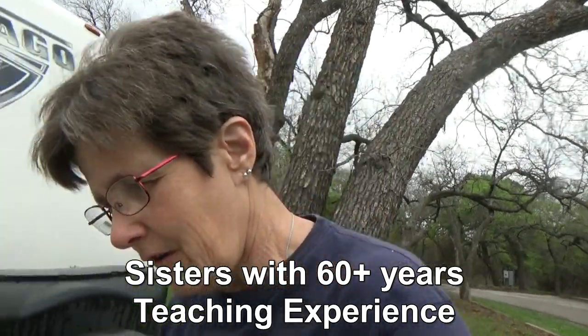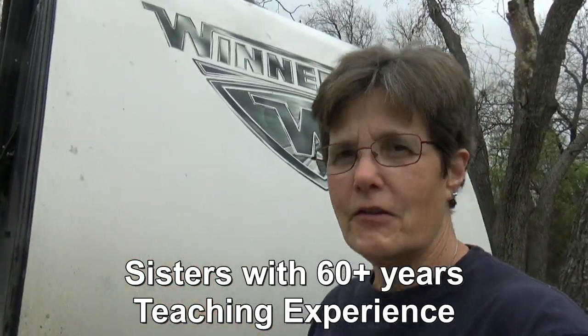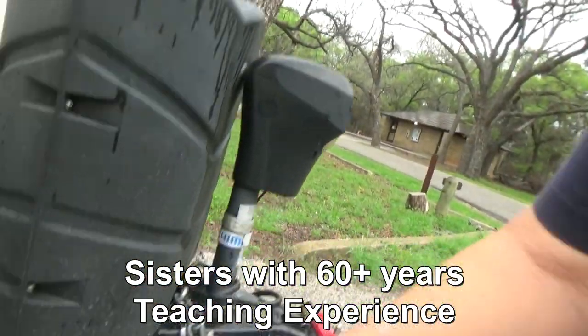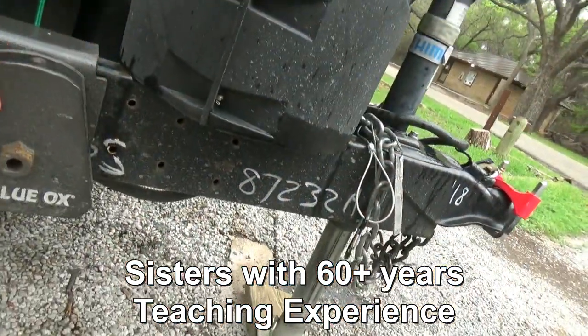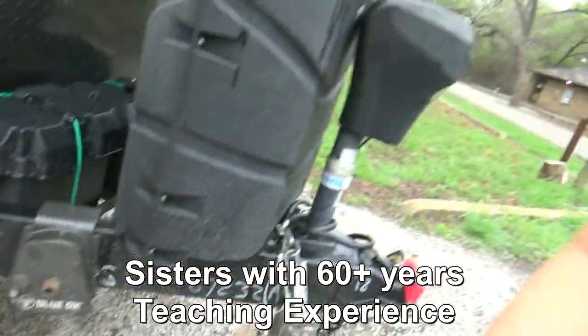Hi, and welcome to Two Tired Teachers. Today I want to be talking about how to hitch a travel trailer using the Blue Ox hitch.